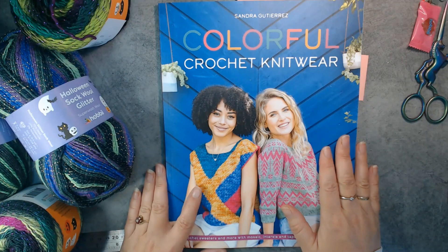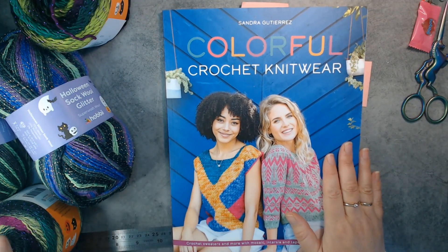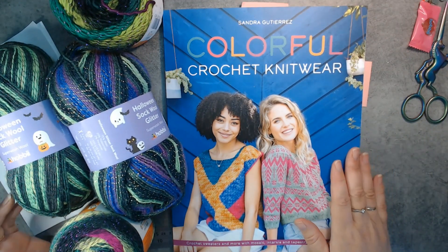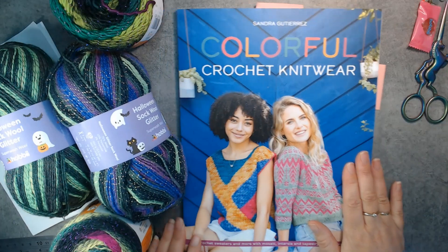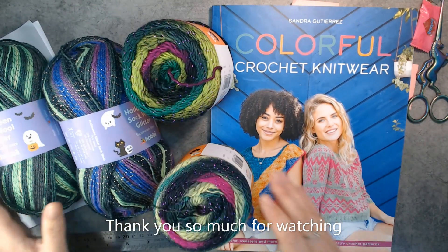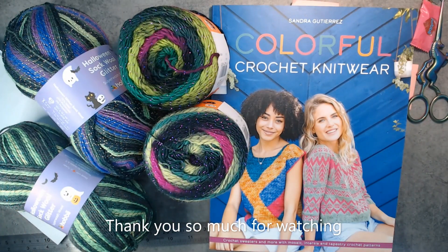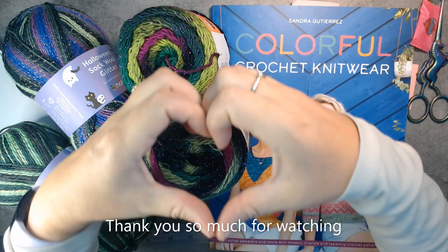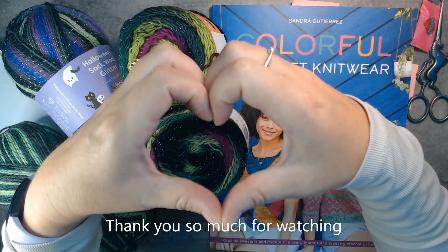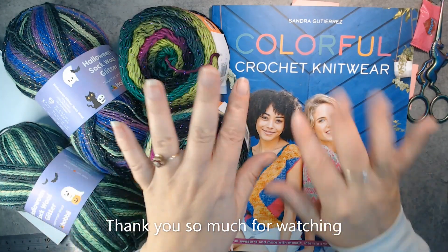That is it! This was a long video — I'm sorry for those of you who like short videos, but I didn't manage that today. I hope you enjoyed all of this. Until next time, stay safe, take care, and I love you all. Thank you so much for watching — I'll see you all later. Bye!